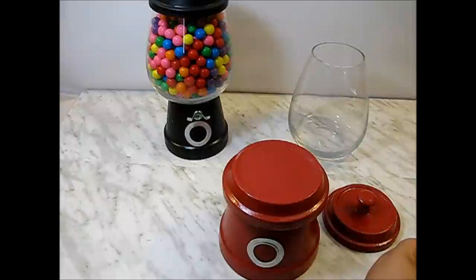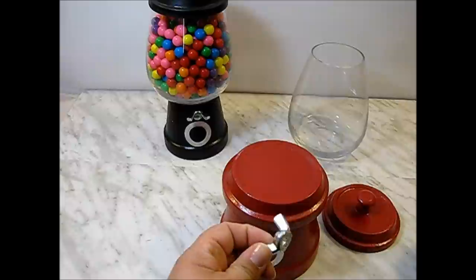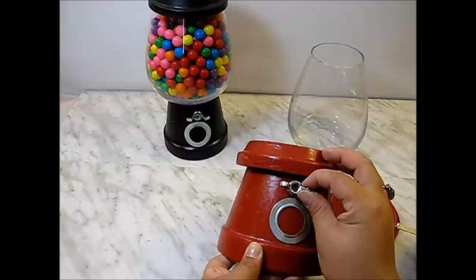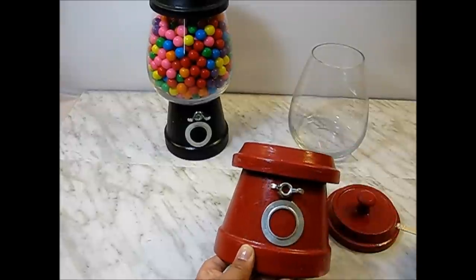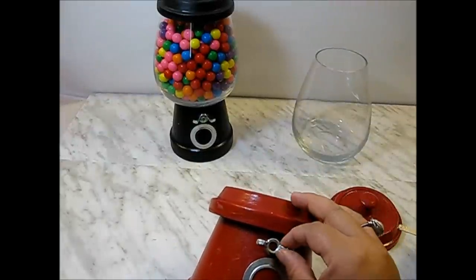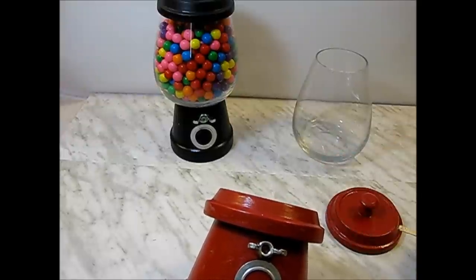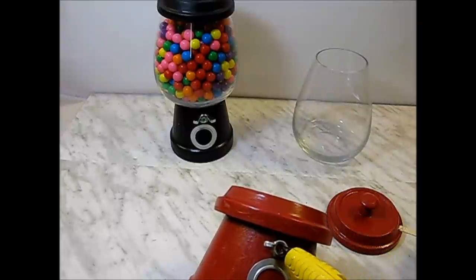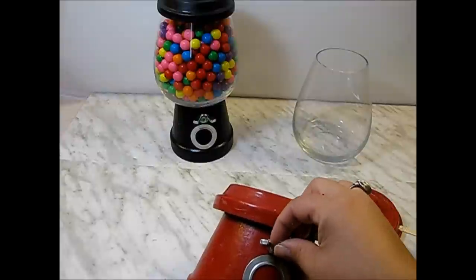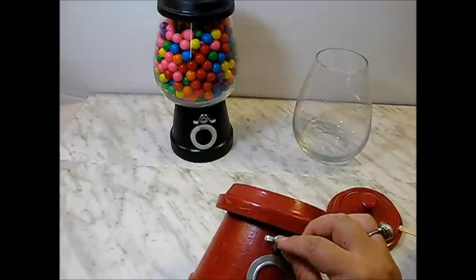I'm going to use the same glue for the butterfly knot. And since I don't like this hole showing, I'm just going to put a little rhinestone to hide the hole. I'm going to put a little bit of hot glue for that.